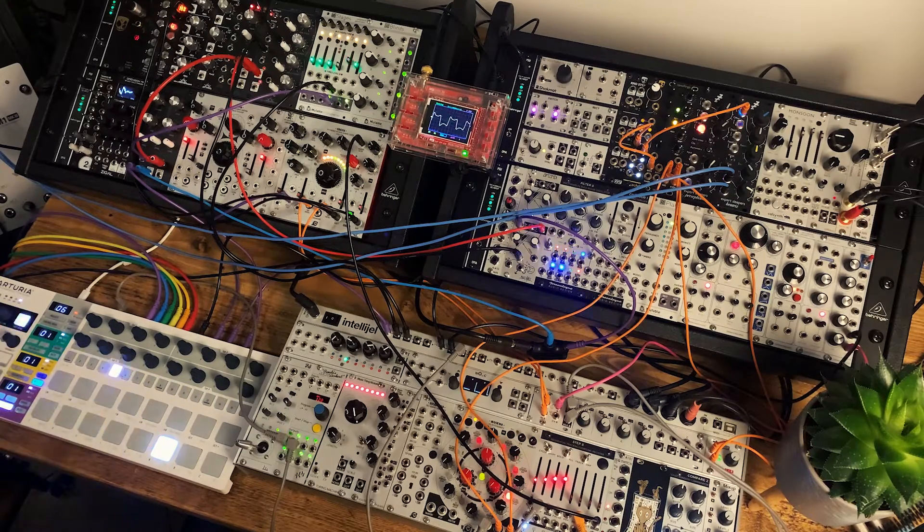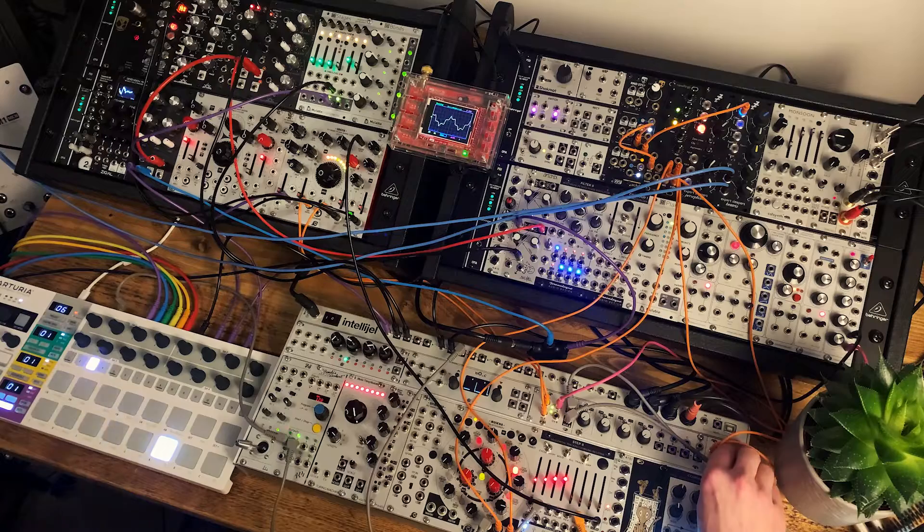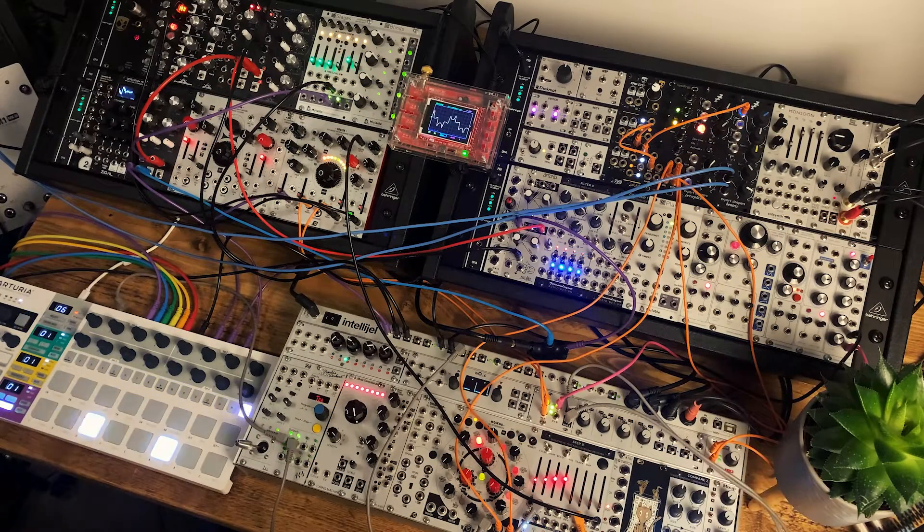So there you go — between those two sequences with a bit of polymetric modulation going on, I've got the foundations here of a nice track which I'll take into Ableton and do some more work with, adding some other parts. Anyway, that's it for now. Hope you've enjoyed the video — as usual, give us a like and a subscribe, tell your friends about it. I'll be back soon with more. Thanks for watching.